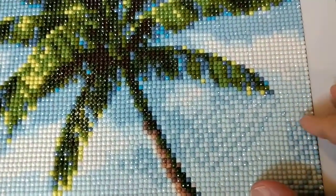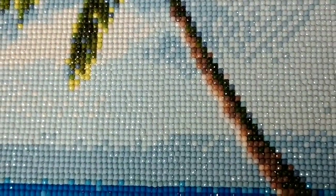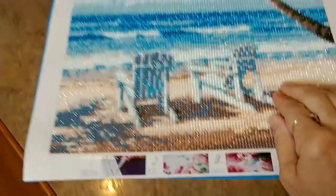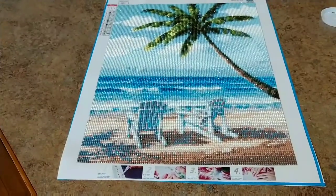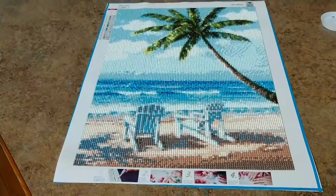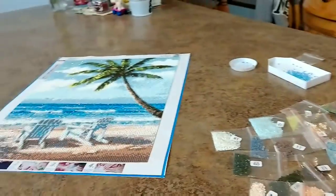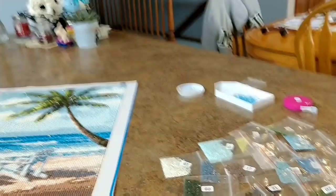When we're in really close, let's show you how these diamonds look on this canvas. Perfect — they are perfect. There was not one problem with these drills. Not one. They're beautiful. I enjoyed every second of working on that canvas. Every second.